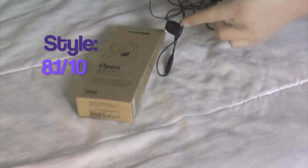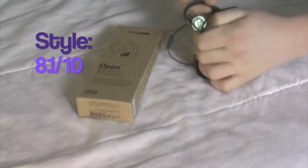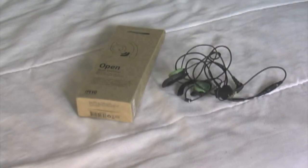For style, I'm going to give these an 8.1 out of 10 because although I do like the green and the black and the iPivo logo sported here and the design of the circular area right here, the ear clip just doesn't fit my style. You may have a different opinion, but that's what I'm giving these earphones for style.